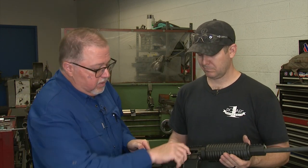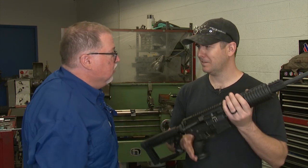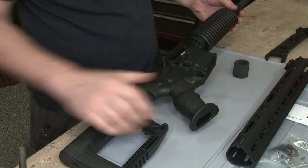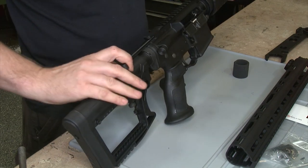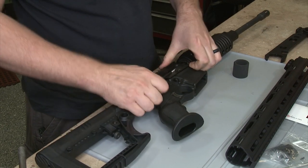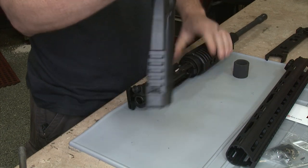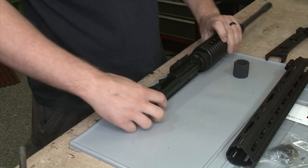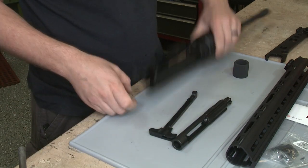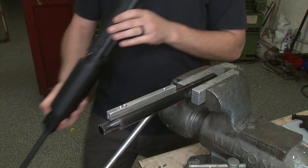First, like always, make sure the carbine is visually and digitally clear. We're going to start by making sure the rifle is clear, no bullets inside. Drop the bolt and disassemble the upper — pull the upper from the lower — and since we don't really need the lower anymore, we'll set that aside, pull out the bolt carrier and charging handle, and move on to the next phase.